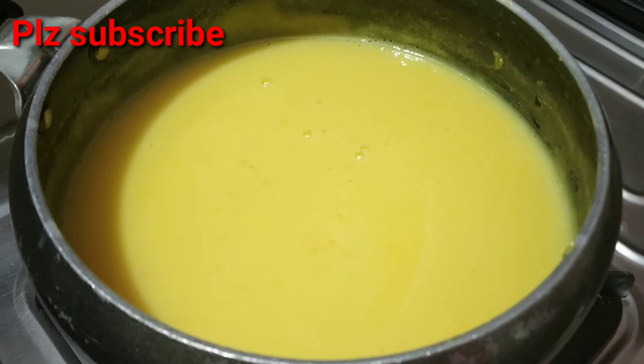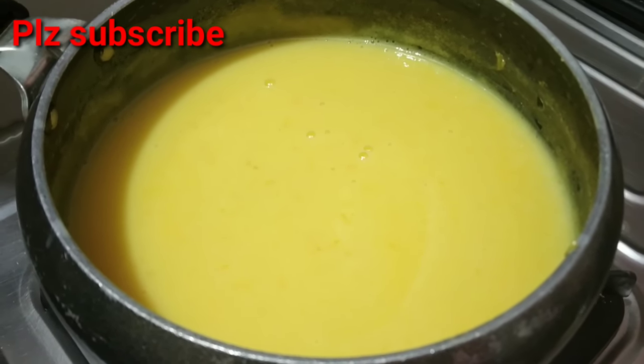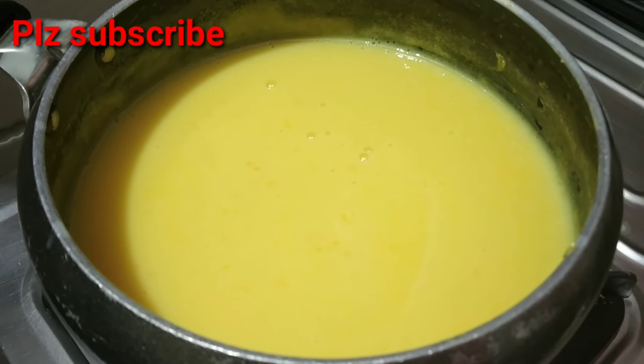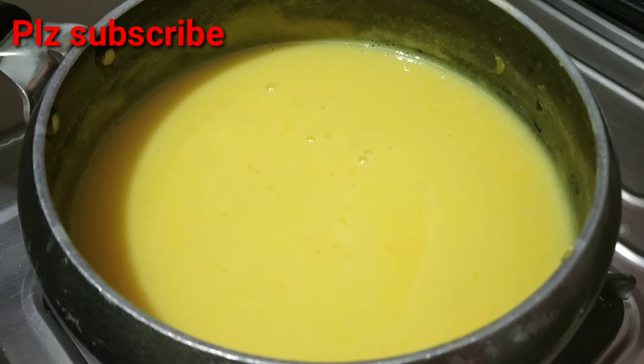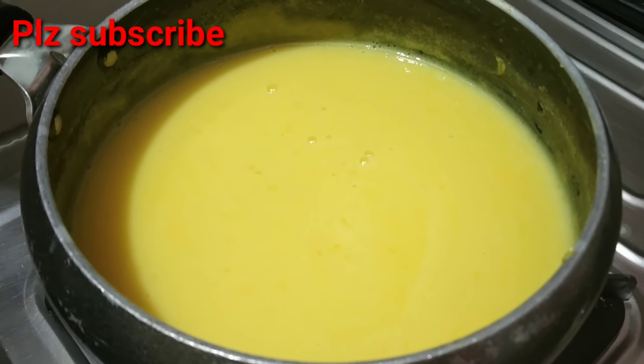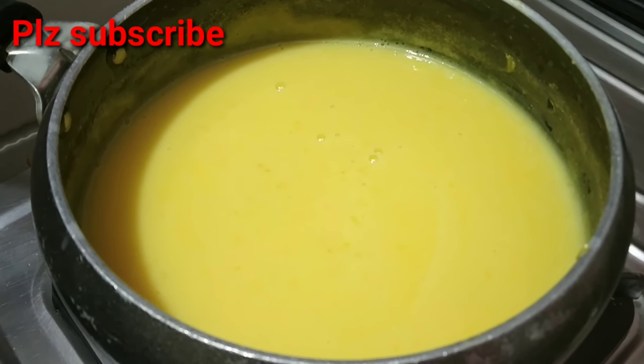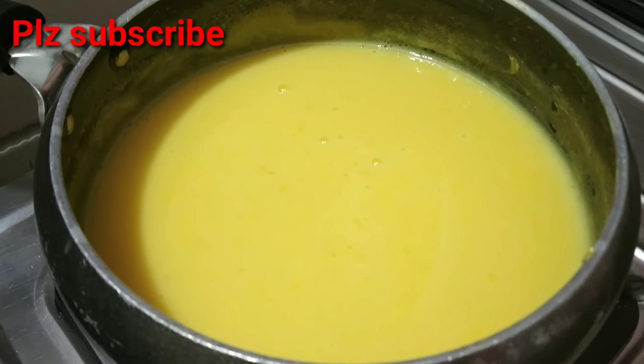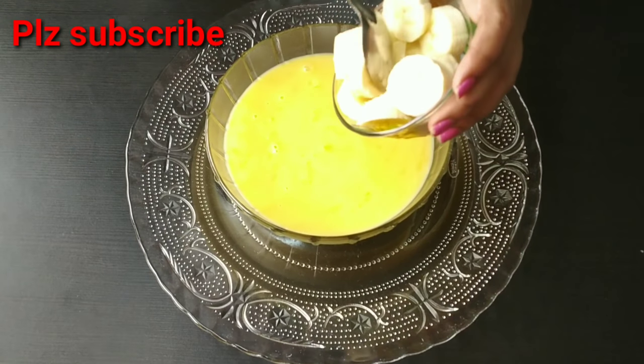Now we turn off the custard. We are going to finish off the custard and let it cool. Here we will have the custard ready for the first time.